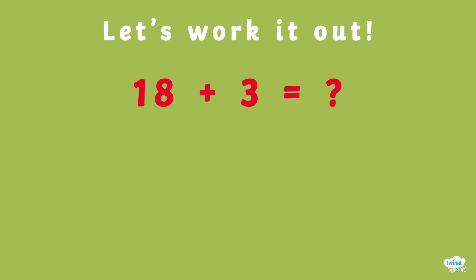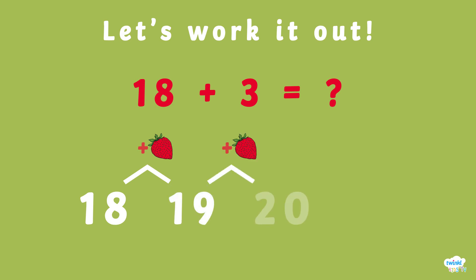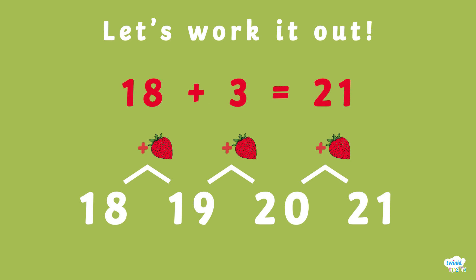What about 18 plus 3? 19, 20, 21. That adds up to 21, not 25.